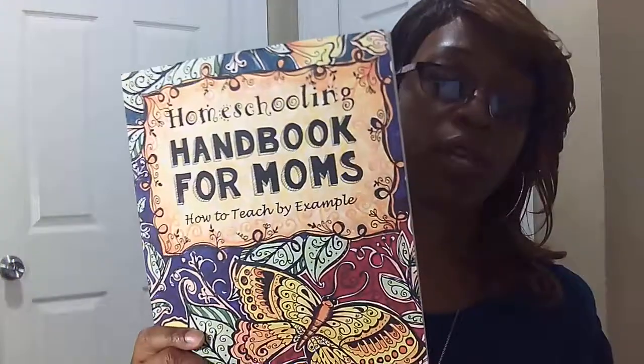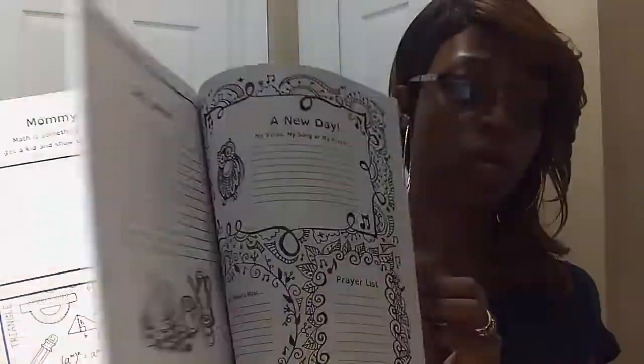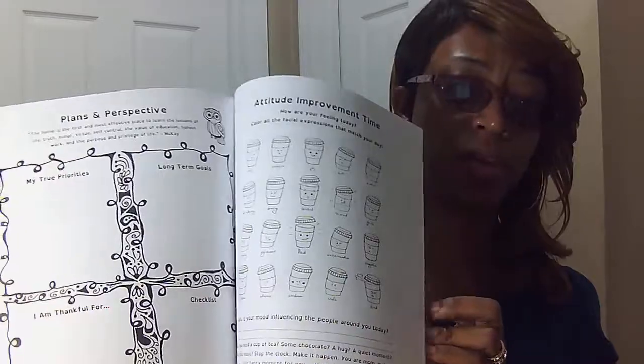Now, say for example you already decided that you love Thinking Tree but you're not going to totally flip to fun schooling — you're going to use some of the Thinking Tree products incorporated within your homeschool, just to supplement what you're already doing. I feel like the Homeschooling Handbook for Moms will be the perfect mom journal for you. Because once again, we're still teaching by example and it has different things you can actually do with your children as well, from meal planning to perspective to how you're feeling. This is a very good journal.